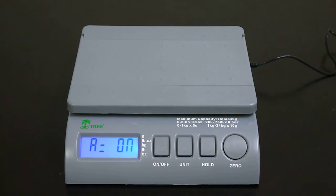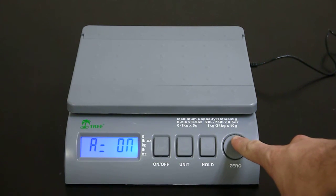You are now in the function settings menu, and from here you have access to adjust the auto shutoff mode. To do so, use the zero key to turn on or off the auto shutoff.